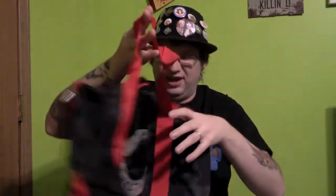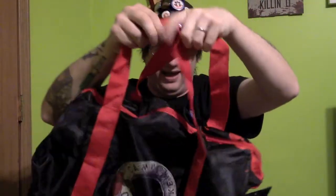As everything comes flying out — first thing we have is a Camp Crystal Lake duffel bag, with the logo on both sides. Wow, that really smells.